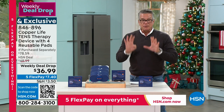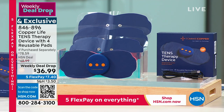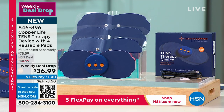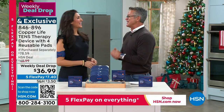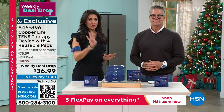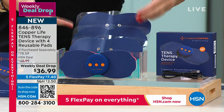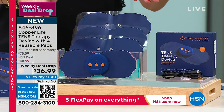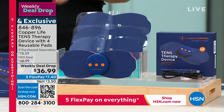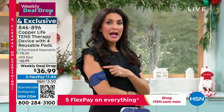We're giving you four pads — all reusable up to 50 times each, meaning 200 therapy sessions total. It's a weekly deal drop: $12 off today, shipping lowered to $3.50. My good friend Laura Baker is here. This is the first time we've done it with four pads — usually it's only two. TENS stands for transcutaneous electrical nerve stimulation — it sends a mild current that gives you instant, temporary relief for sore, achy muscles in your back, shoulders, and neck.